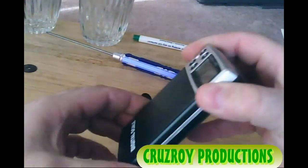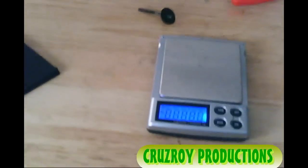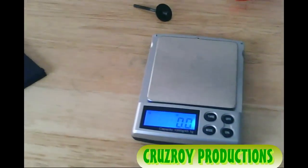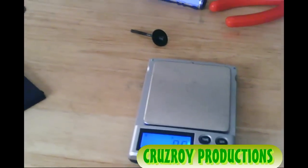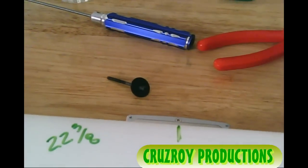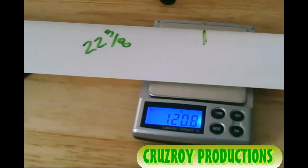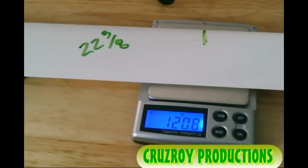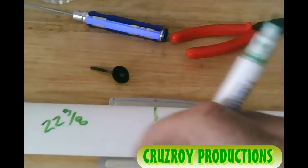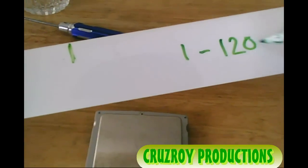Digital scale. We're going to tare it, make sure it's at zero — set at grams. I'm putting a little green line in there so I can line it up with that screw right here on the scale, so I know I'm in the same position. That's 120.8 grams. This is blade 1: 120.8.